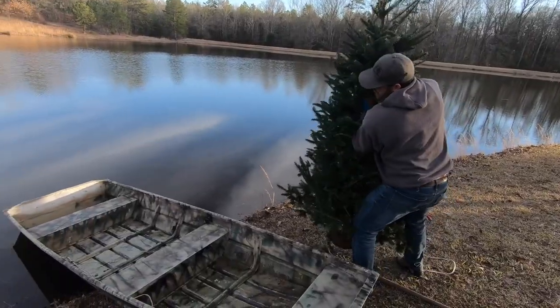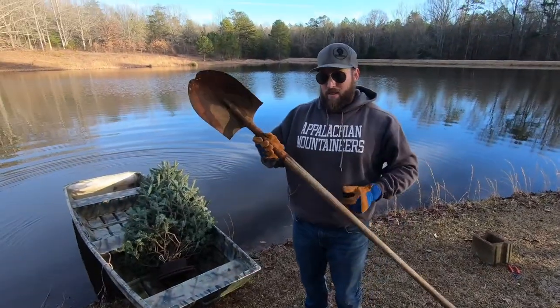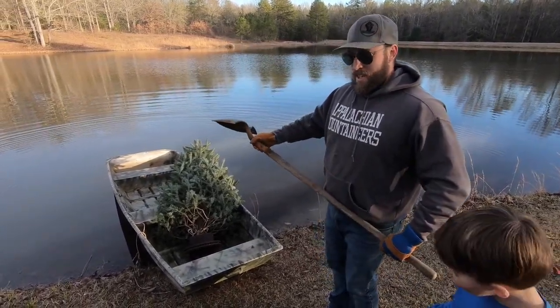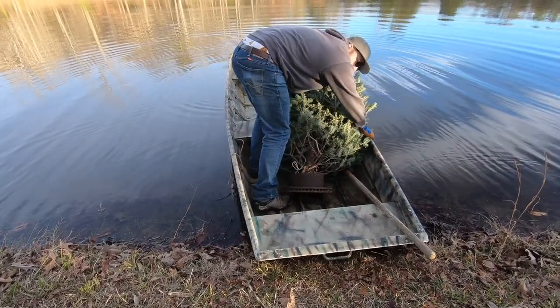I'll use the paddle just the way the pioneers used to navigate the waters. I'm going to put this in the boat — that way I'm not stranded out there. Armed with his trusty paddle, he set sail.